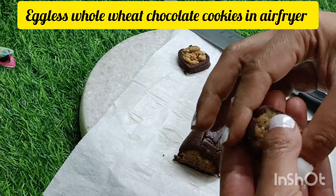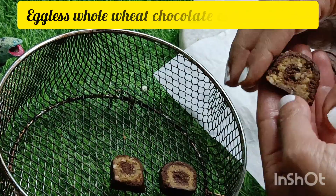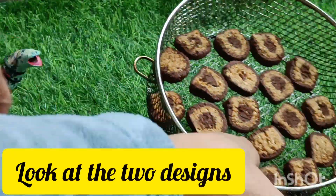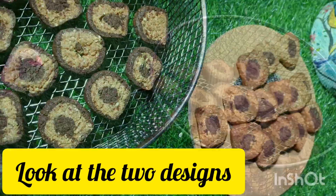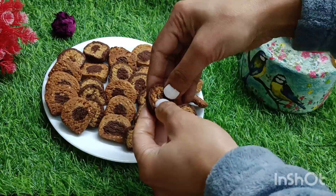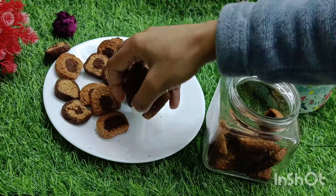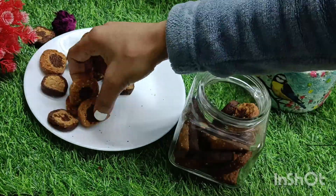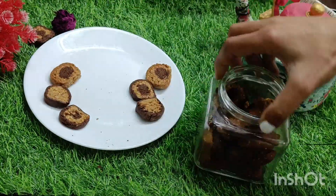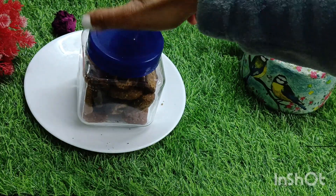Crispy, delicious, eggless, healthy, wholesome chocolate cookies are ready for munching. If you enjoyed making the recipe and watching the video, please like, share, and subscribe. Do not forget to share or spread the word about this healthy recipes channel with your friends and family. Let's be healthy, India. Take care, bye bye — see you soon with yet another healthy recipe.